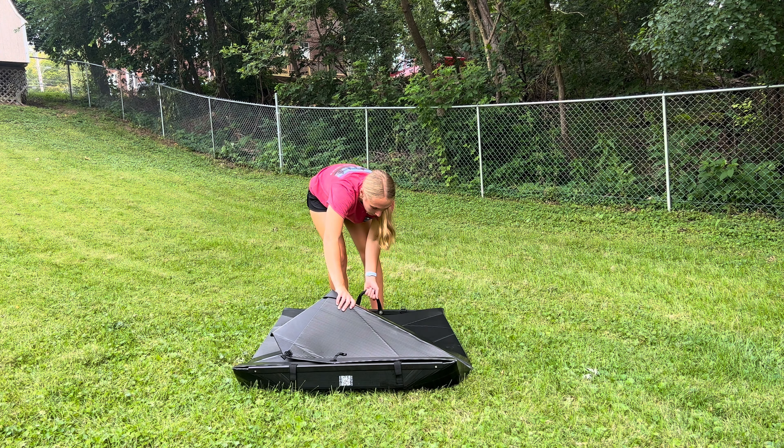Believe it or not guys, that is all you have to do to put this kayak together. There are little buckles here, but this is just for putting the kayak away. So you can either leave them outside like this, or you can pull them and set them in. But other than that, all the buckles are all clasped together.